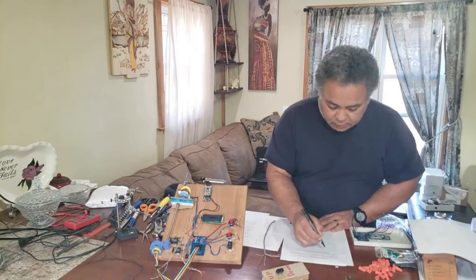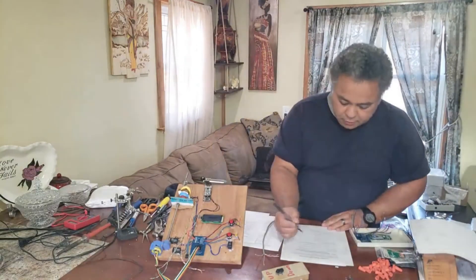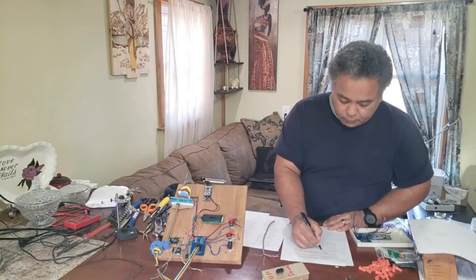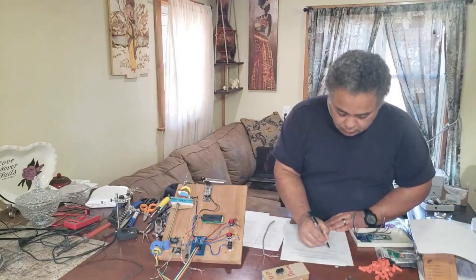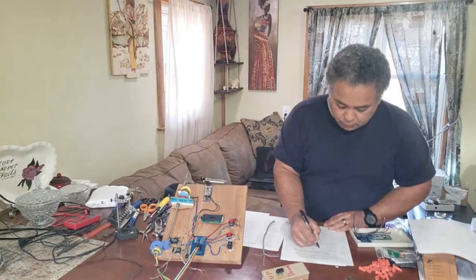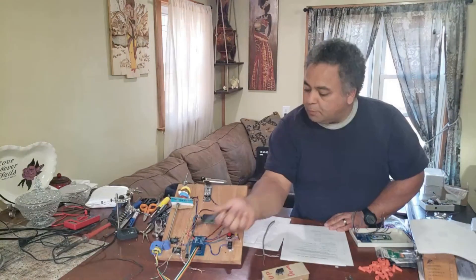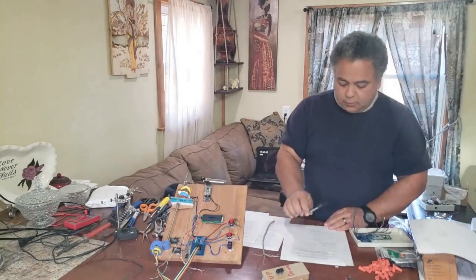For the top backup limit switch, use the orange pair — orange and white-orange. For the second floor switch, use the green pair — green and white-green. For the first floor switch, use the brown pair. And for the first floor backup switch, use the blue pair. Having these written down will be very important later when wiring into the interface board.